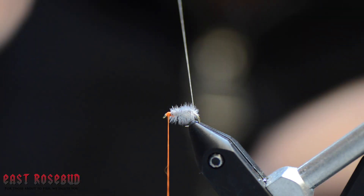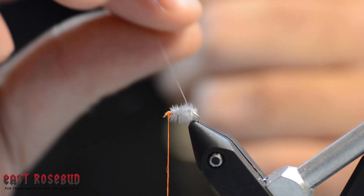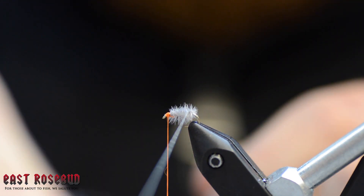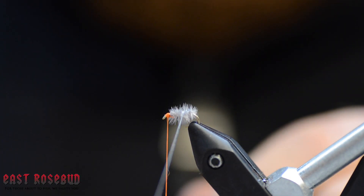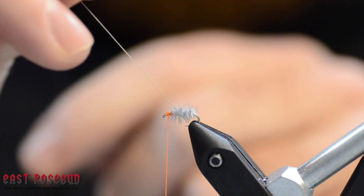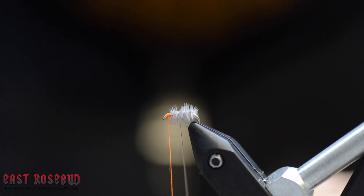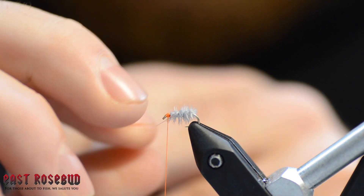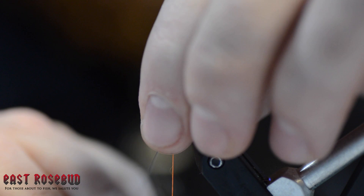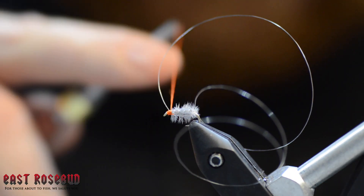Our final step is to take this monofilament and palmer it up the body. You can do your little wiggle wraps here to make sure you don't trap a ton of these fibers as you go. All this is doing is segmenting your body a little bit, but mostly it's making this fly tough — without it, you'll probably only get one fish before it falls apart. Tie that off right at the head.